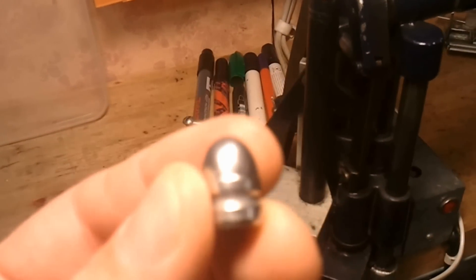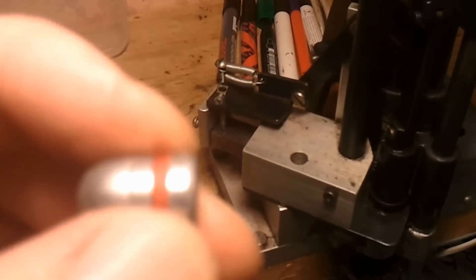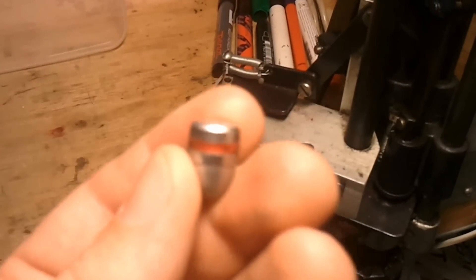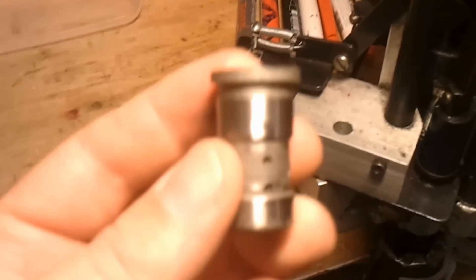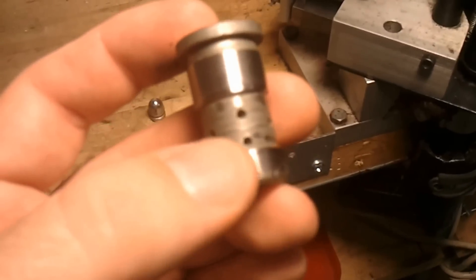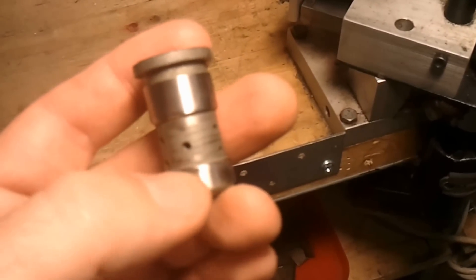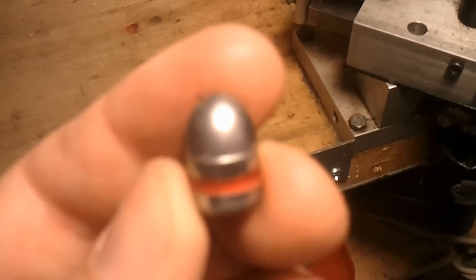This is a cast bullet. You can see here it has what is called a rill that you need to fill with lubrication. It looks like this with lube on. You also have to make this bullet the right diameter, and for this you have what is called an eye. The bullet drops here, it pushes through and gets the correct diameter. And here are holes that will push lube through into the rill like this.